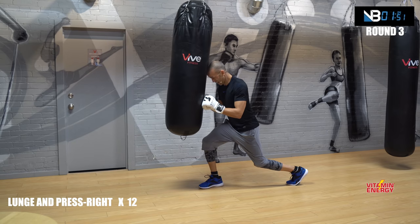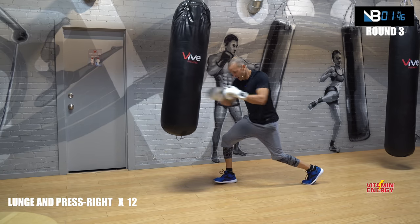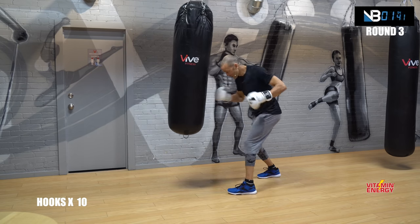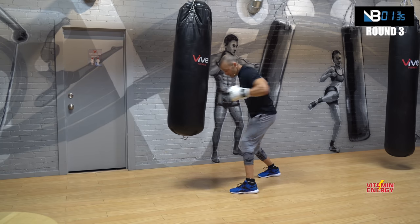Punches, go! One, two, three, four, five, eight, nine, ten. Work the heavy bag. Hooks — ready? Go! One, two, three, four, five, six, seven, eight, nine, ten. Good.